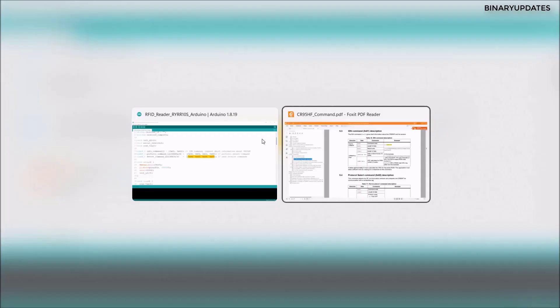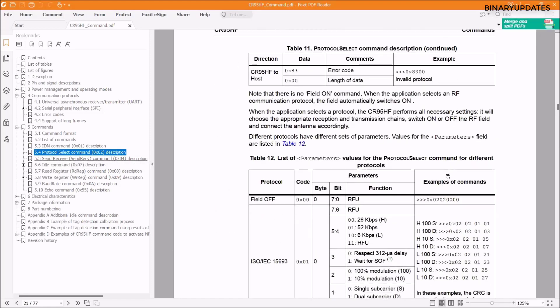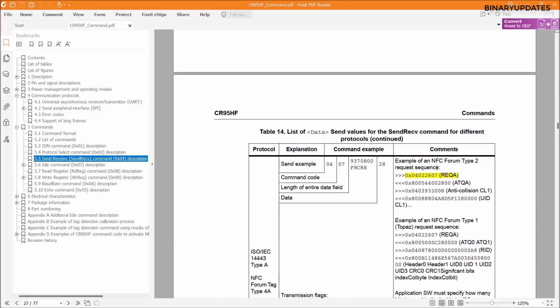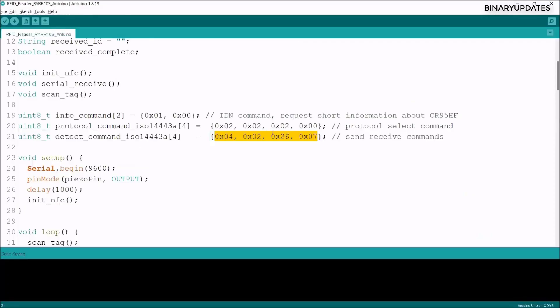If you wonder where these command values come from, check the datasheet. The initialization command 0x01 0x00 is listed there for NFC init. Scrolling to the protocol select command, you can see the four bytes needed to select ISO/IEC 14443A. Further down, the detect/receive command shows 0x04, 0x02, 0x26, and 0x07 — the same bytes used in the code. The datasheet link is in the video description.